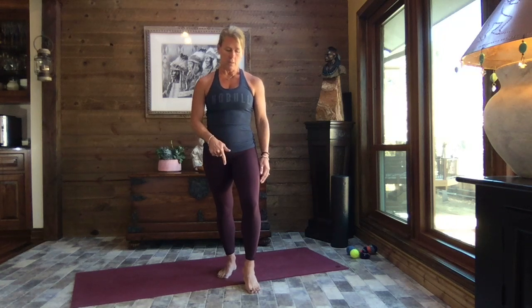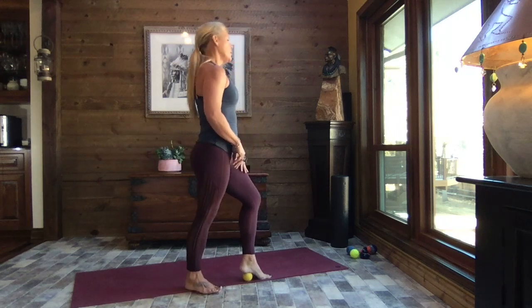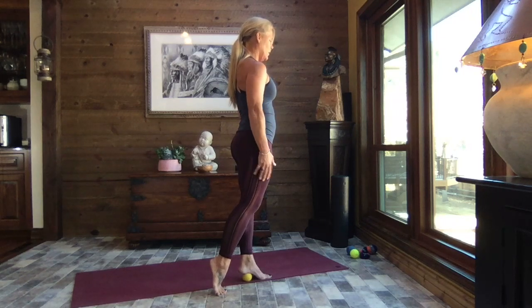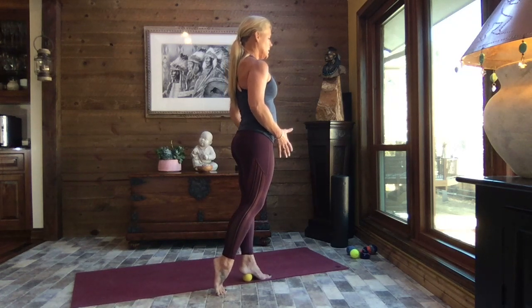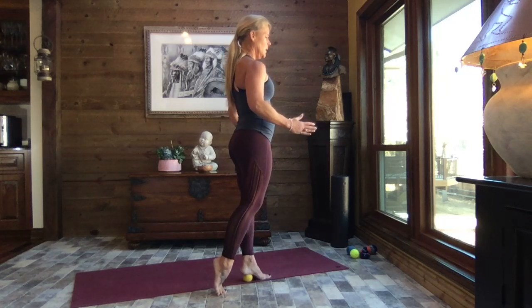Right underneath that heel, come forward and balance — about 90% of your weight is on the foot with the ball underneath it. If it's okay and you have strength in the ankles and it doesn't bother them, you can shift your weight side to side. This is not a big movement — just kind of rolling your foot inside and outside.